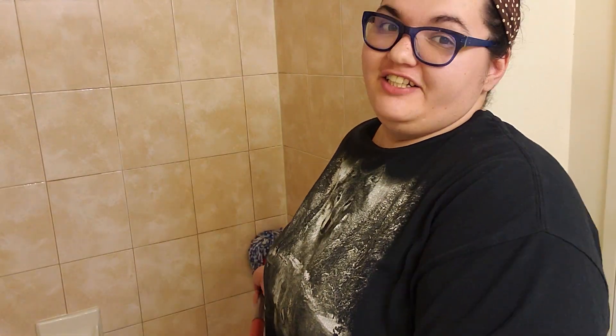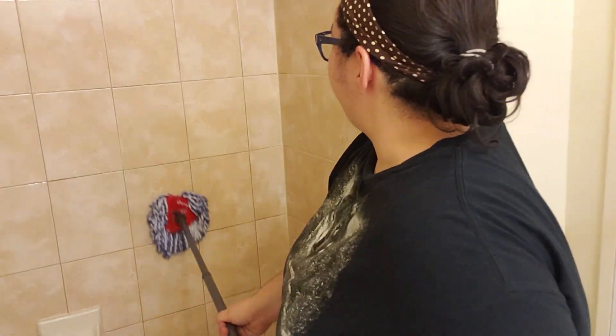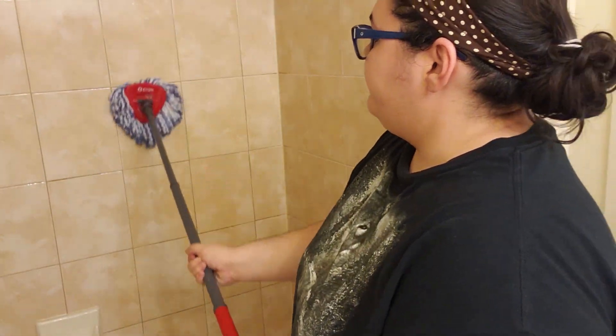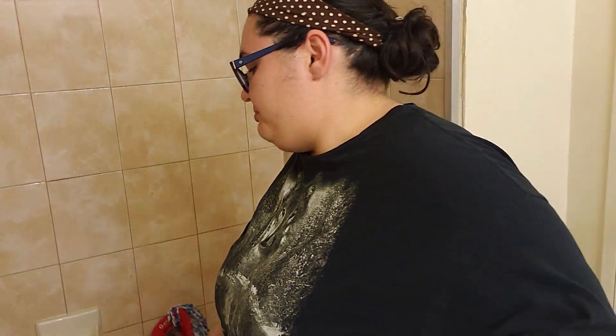This is honestly the cleanest I've ever seen my tiles. You can see the difference between this wall and that one — the grout in between the tiles is actually clean and not white and soap scummy. Fabuloso does a great job of cleaning soap scum too.